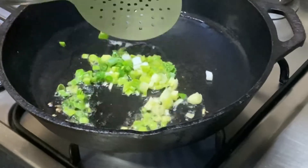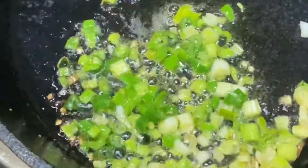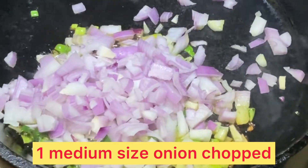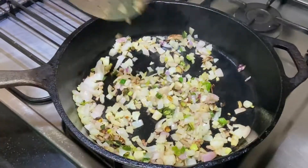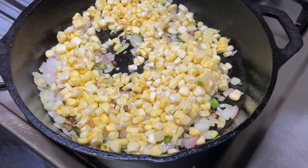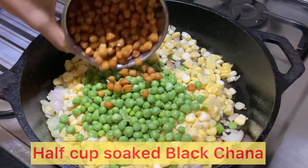Green garlic is available in winter — you can use normal garlic. We will add 1 medium-sized chopped onion and cook it until it is light brown. After that, we add half cup corn and then half cup fresh green peas.